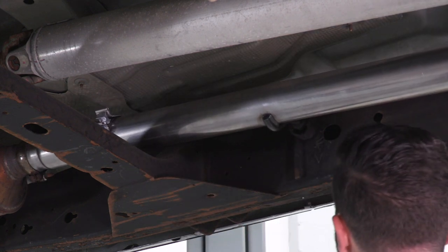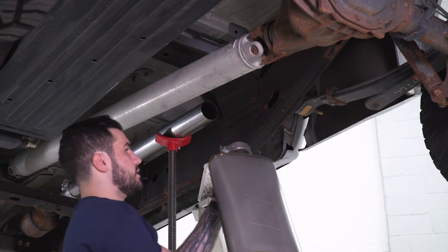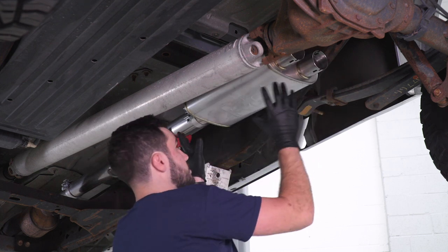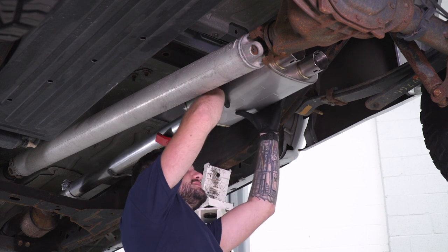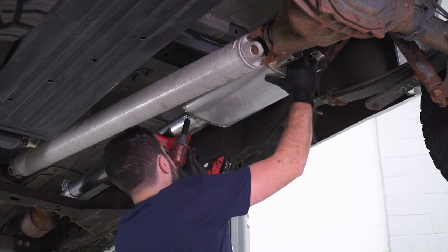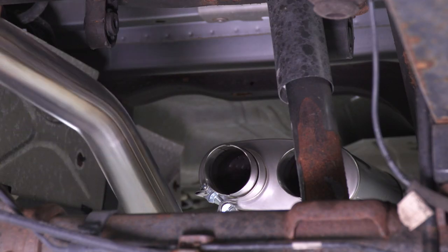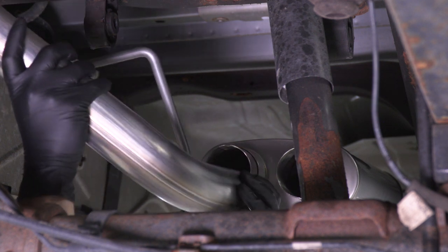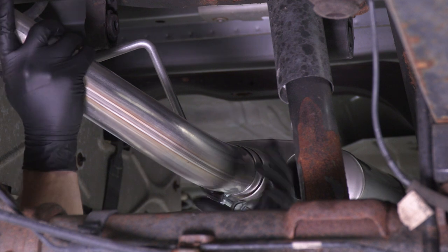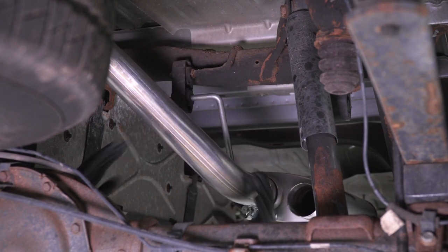Hang this up and then tighten down that clamp. Next up, I'm putting a clamp over the single inlet side of our muffler and putting that up. I also have a pole jack supporting the weight of that pipe we just installed just so it doesn't slouch down too much. Grab your socket and tighten this down once you have it flat. Next up, I'm gonna start on our driver's side — install a clamp, one of our 2.5-inch clamps. Grab our driver's side pipe that goes around our spare tire carrier. Basically slide this guy into the muffler inlet and rotate it up so it connects to that factory hanger. Now we can tighten down that clamp.